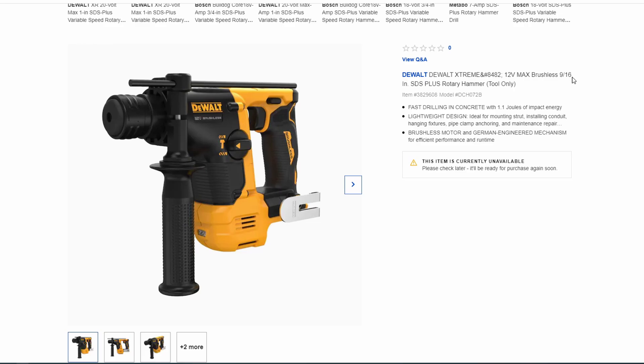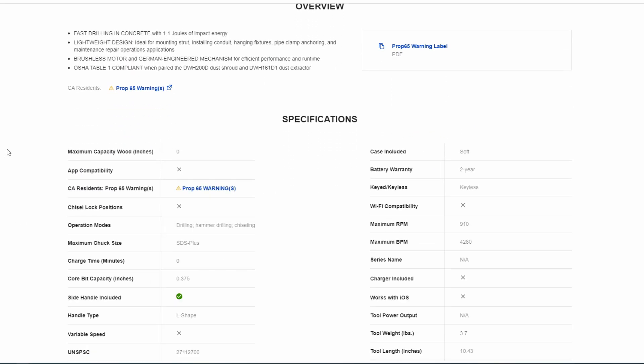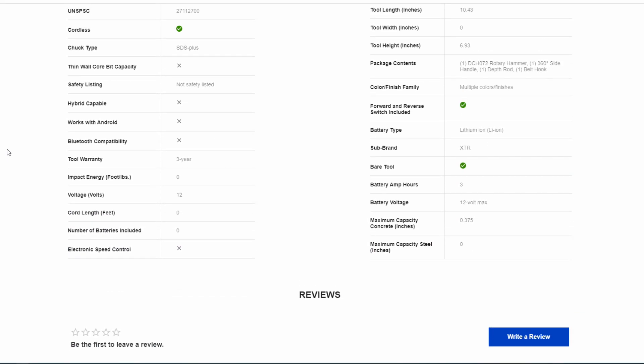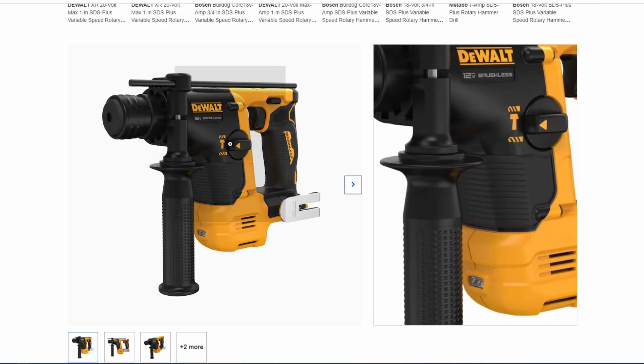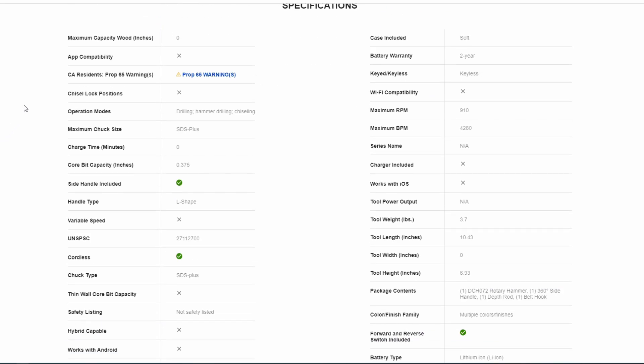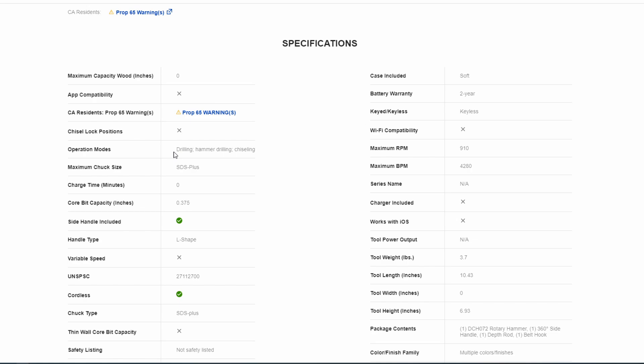It has three modes: drilling, hammer drilling, and chiseling. I'm really happy to see that. The Makita little black subcompact 18-volt does not have the chisel mode, and that's one reason I didn't buy it. Having that hammer-only mode is great so you can just chip away at something if you need to. I have an 1800s house with stone, so there are plenty of opportunities to use that hammer-only mode to chip out mortar and repoint. Great to see all three modes here.